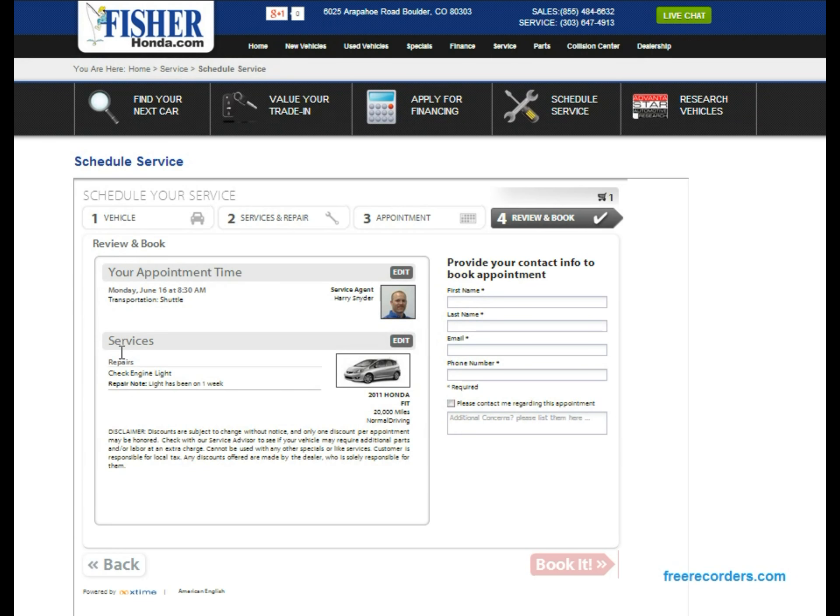This is a quick overview: your appointment time is Monday June 16th at 8:30 a.m., you are using the shuttle, your appointment is with Harry, the repair is for the check engine light, and you've got your 2011 Honda Fit listed. Go ahead and put in your contact information so we can confirm the appointment — first name, last name, email, and a phone number as well.